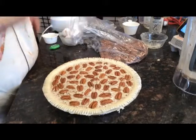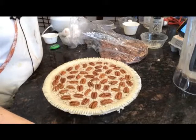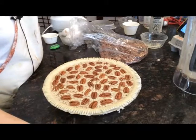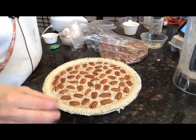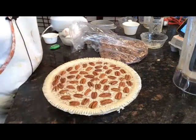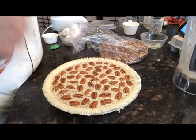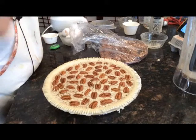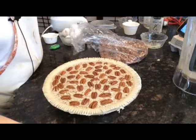And then I'm going to stick this in the oven for 15 minutes at 425 degrees. I'm then going to turn the oven down to 350 and cook it for another 25 minutes. Now with this being a bigger pie, it's probably going to take me another 35 minutes or more. But with this, you want to stick a knife in it and see if it comes out clean.